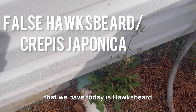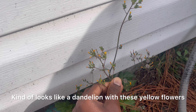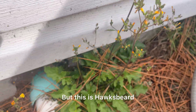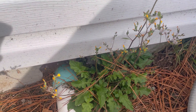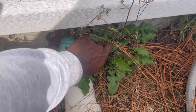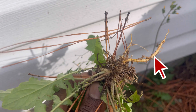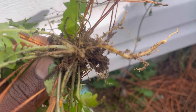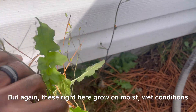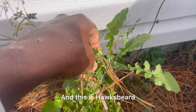The first weed we have today is Hawksbeard. It's part of the Crepus family. It kind of looks like a dandelion with these yellow flowers, and you see it turns into what we used to blow off as kids, but this is Hawksbeard. The leaves are also different from dandelion. These grow in compacted wet soils, and it has a tap root — just a long singular root. Anytime you see roots like this, it's mostly compacted soil. These grow in moist, wet conditions and resemble a dandelion, but they're part of the Crepus family.